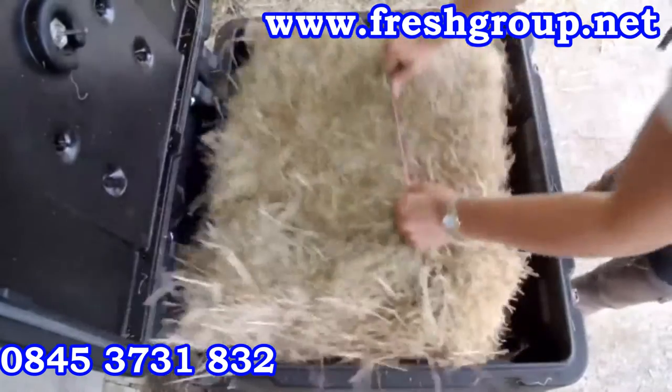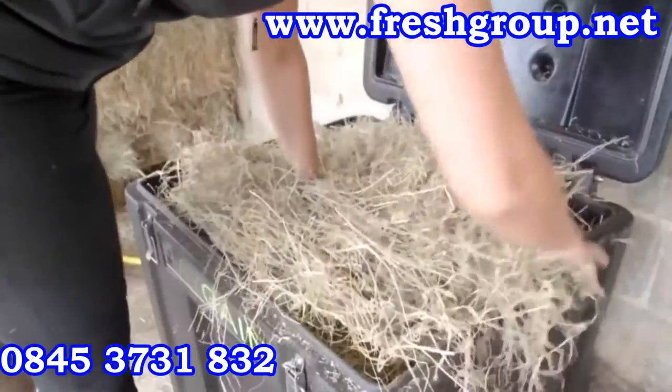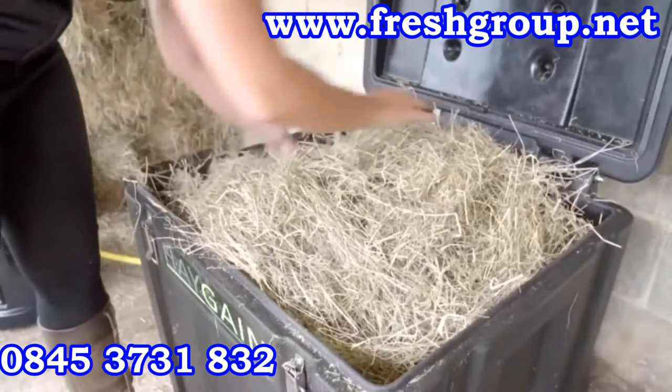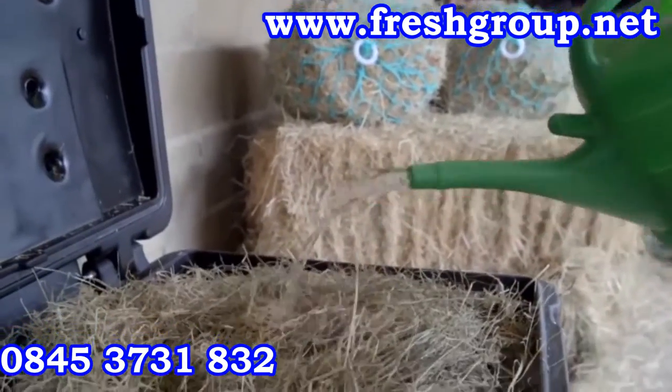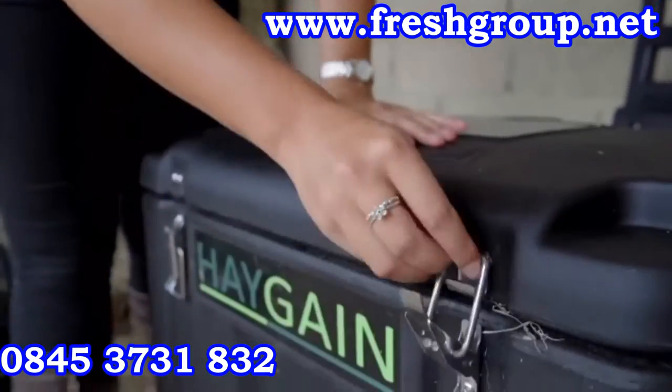Insert the hay into the chest and press down firmly. Ensure the manifold spikes are not exposed as this will affect the efficiency. If using loose hay, it is advisable to place the sections vertically into the hay container and pack tightly. Sprinkling water onto the hay will help conduct the steam efficiently through the hay.